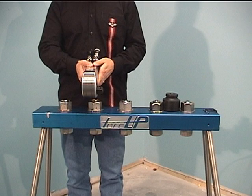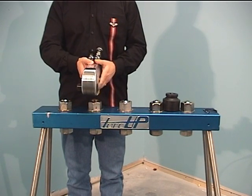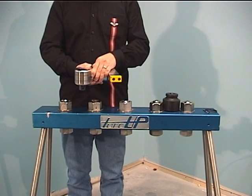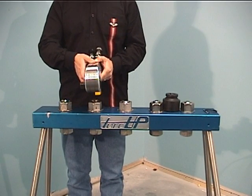The TORQUP TU Series Hydraulic Wrench employs a simple push-through square drive. This allows you to switch from loosen to tighten and vice versa without removing the square drive. With the square drive extending to the right when facing the shroud, the tool is in position to loosen. To tighten, simply push the square drive to extend to the left.